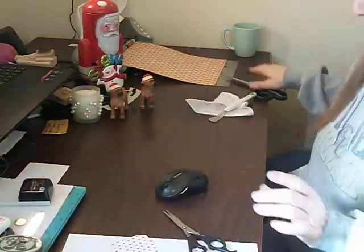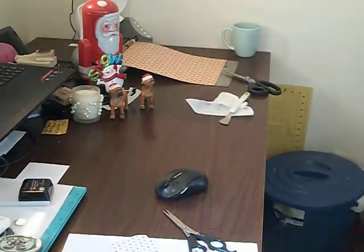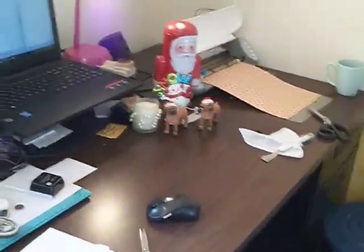First, you're going to cut your pattern out. I'm going to bring the camera over here so you can see. I loaded this on my screen and I don't know if you can see it really well or not, but I had loaded this on there and I'm going to try to get it to where you can really see this.